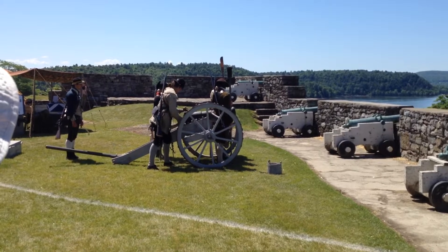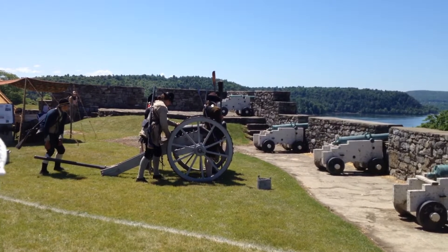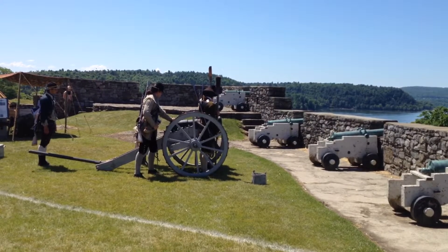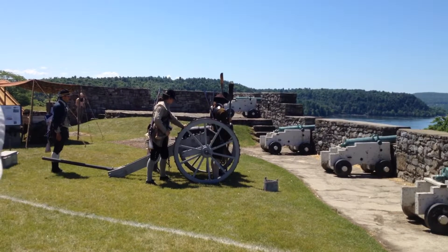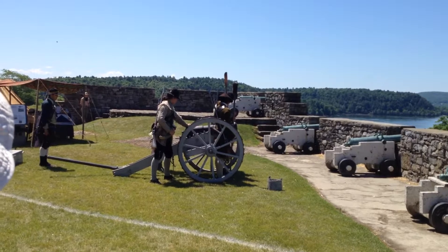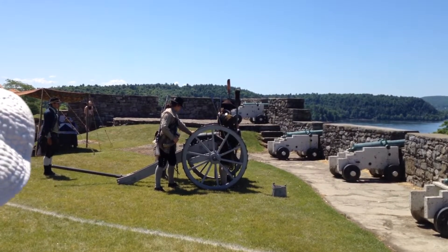The whole time the aiming gunner is carefully checking the lay of the gun, making sure nothing has changed that could alter it, while the gun commander, the officer in charge, when he's ready, gives the order to fire. The bombardier steps out, away from the recoil of the wheels going backwards, and the man with the linstock will send that cannonball down the range.